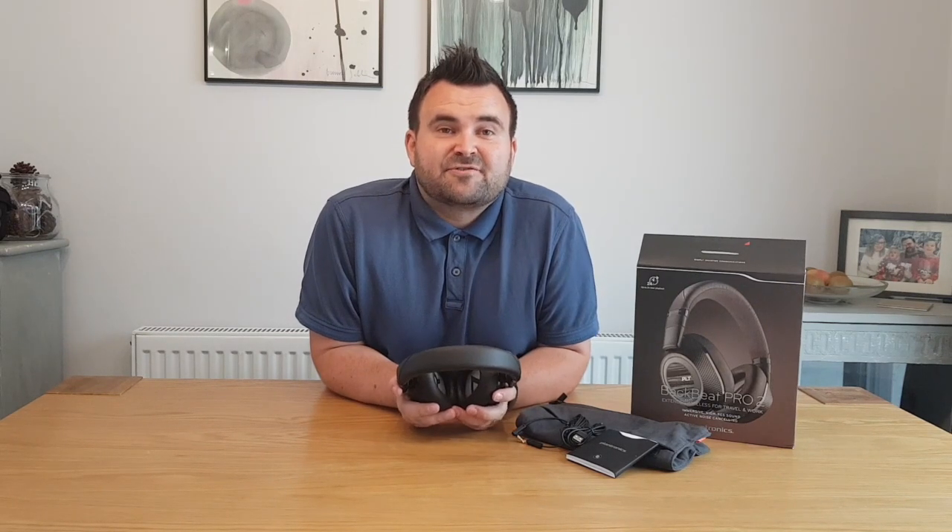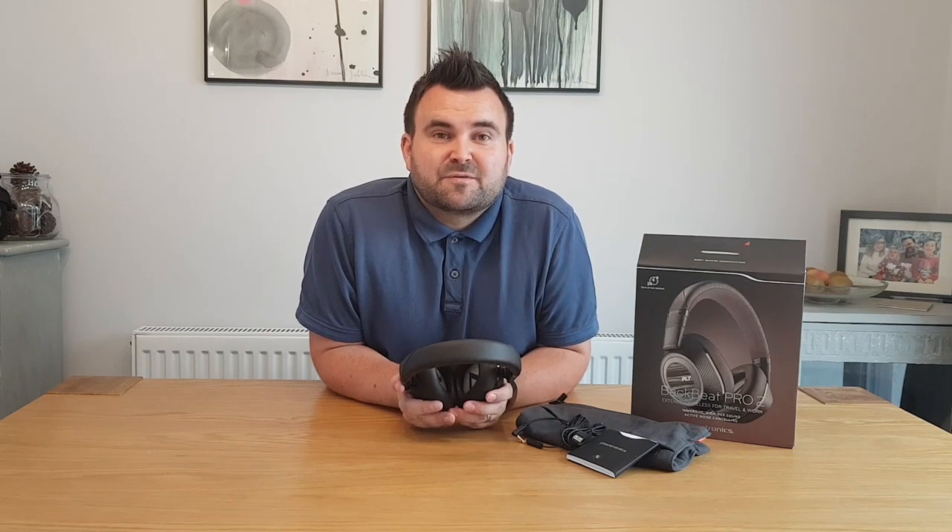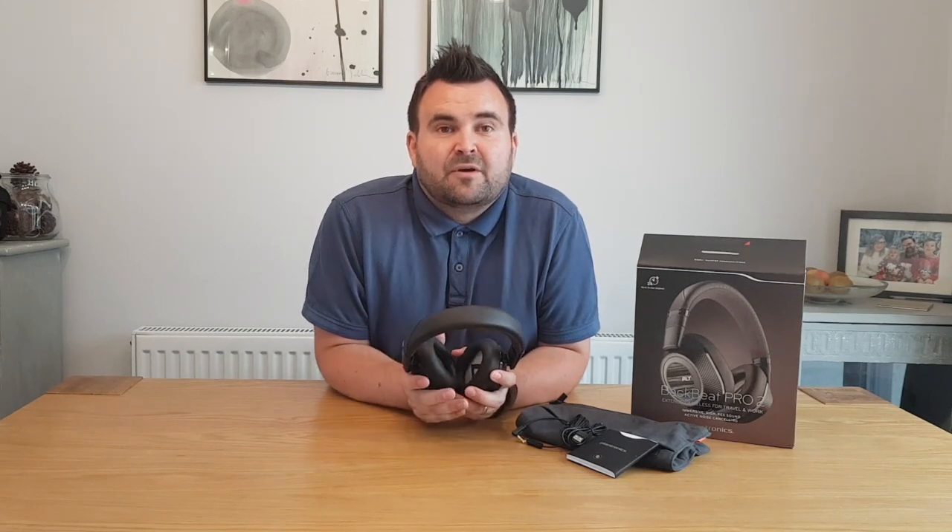But overall, would I buy these headphones? Yes, I would — they're absolutely amazing. These Plantronics BackBeat Pro 2 are really top quality. That's my review of these Plantronics BackBeat Pro 2 extended wireless headphones. Thanks very much for watching. If you've got any questions, please leave them down below. If you liked this video, please give me the thumbs up, and please don't forget to subscribe for more reviews and videos coming up soon. Thanks for watching, take care.